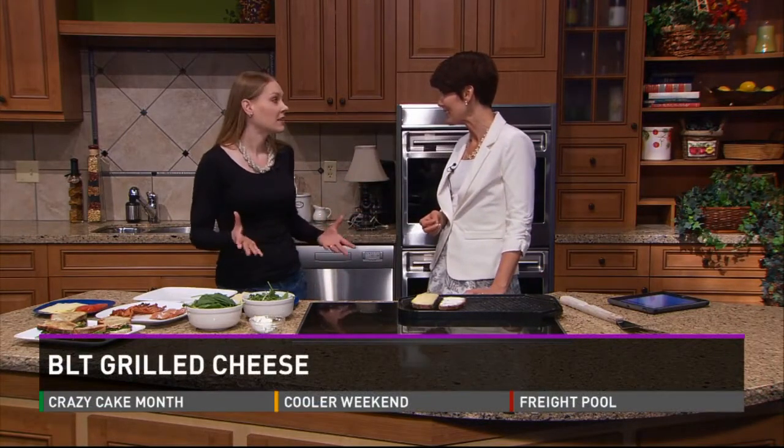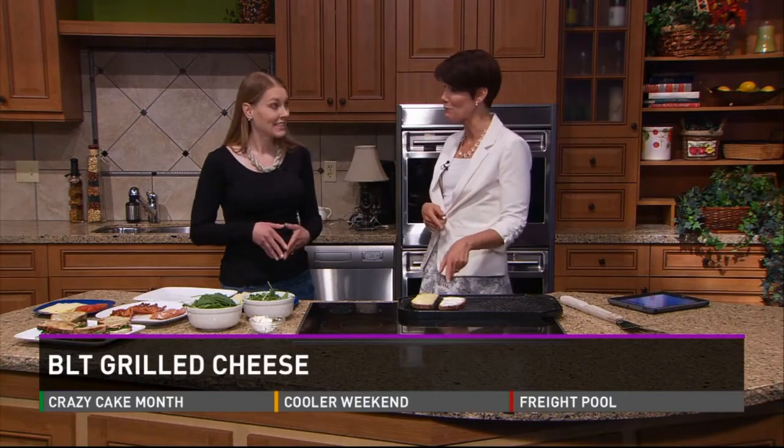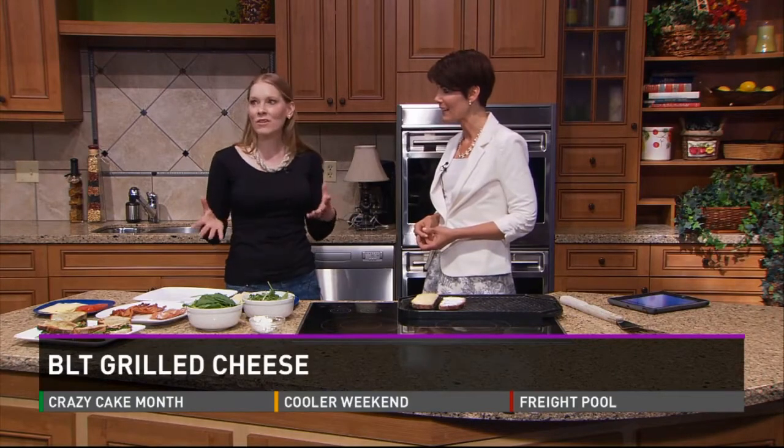So you're going to see a lot of your greens — your kale, some lettuces, the arugula and spinach this weekend. And you have decided to make a BLT, but you're also adding some cheese too. So it's combining two classic sandwiches, your BLT and your grilled cheese, kind of giving it more of an upscale feel.